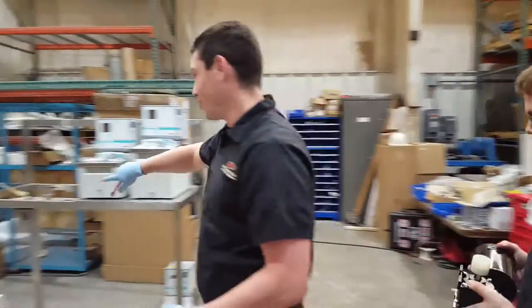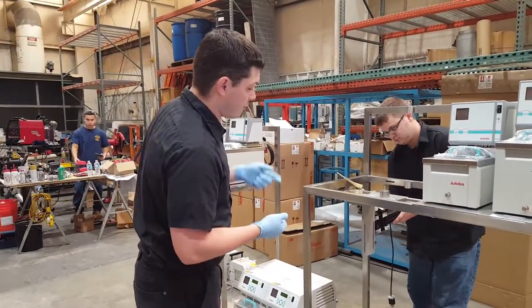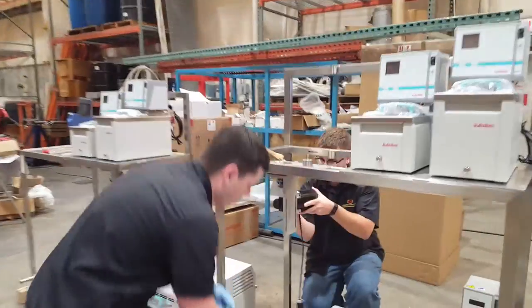Have Jim go around the back. Next, we're going to attach the motor and the pump onto our bracket. Jim's going to hold up the motor for me.